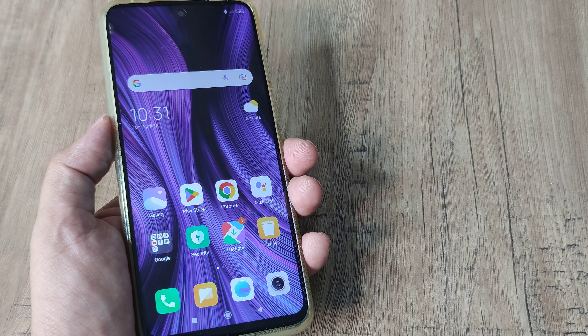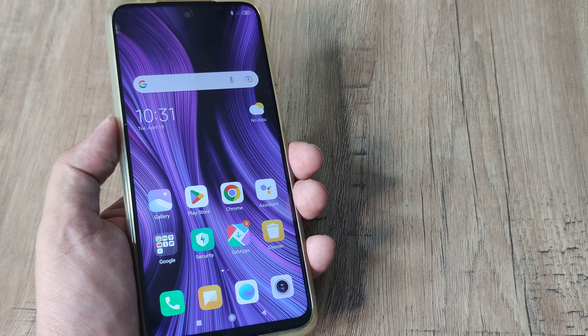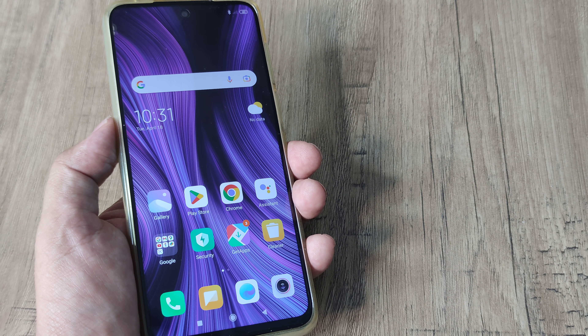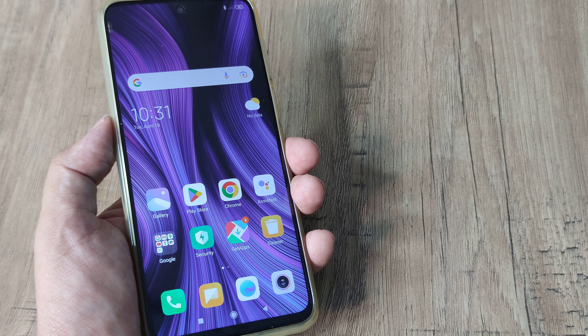Welcome back guys, my name is Amlan and in today's video we go about looking at how we can fix touch not working on Redmi devices. In case the touch on your Redmi device is not working, let's look at a few troubleshooting solutions.